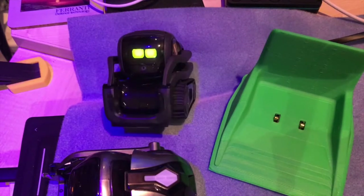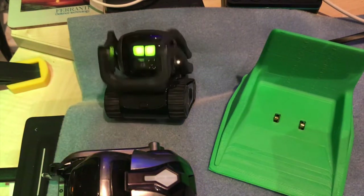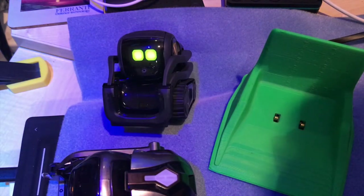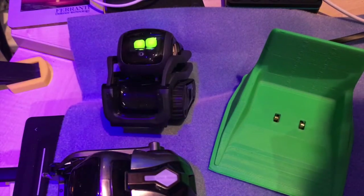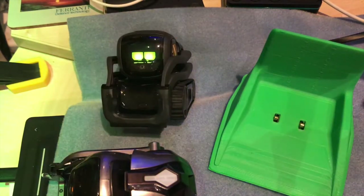So now that's a dual charger for Cosmo and Vector. Vector's getting very upset now because he's stuck. Hi Vector, are you stuck? Yes, he's definitely stuck.